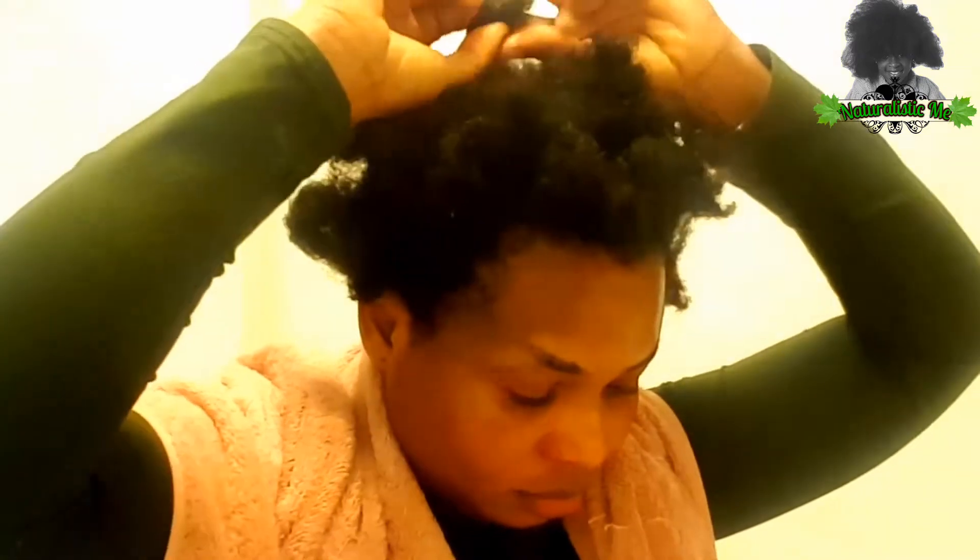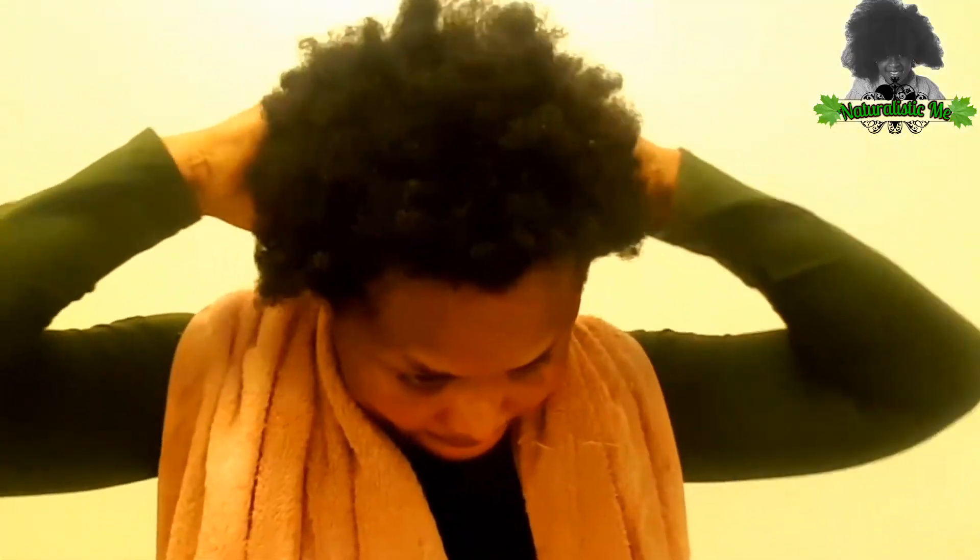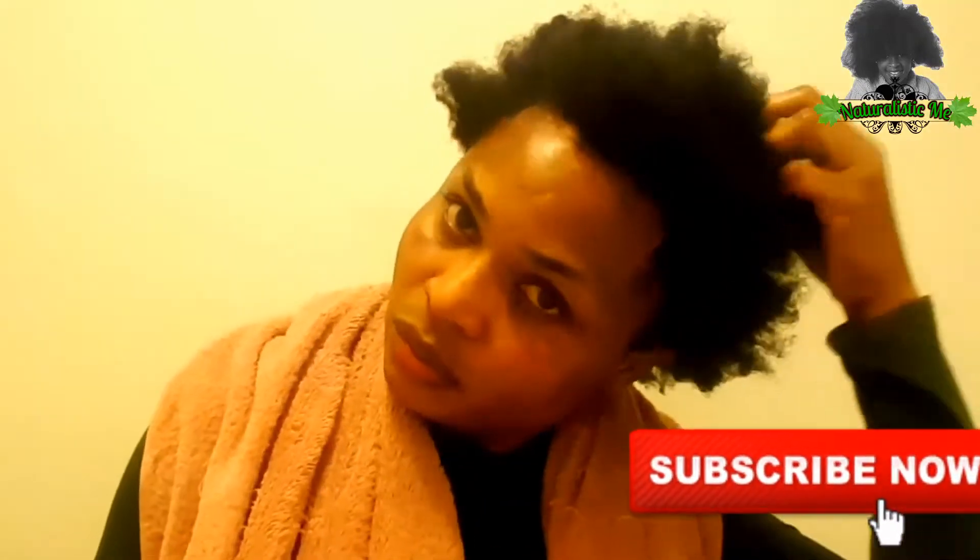Please also hit that bell icon down below. Here I'm trying to unravel my hair — my hair has been like this since last night. I did a hot oil treatment using neem oil, so right now I'm just finger detangling my hair, which is going to make washing a lot easier for me.